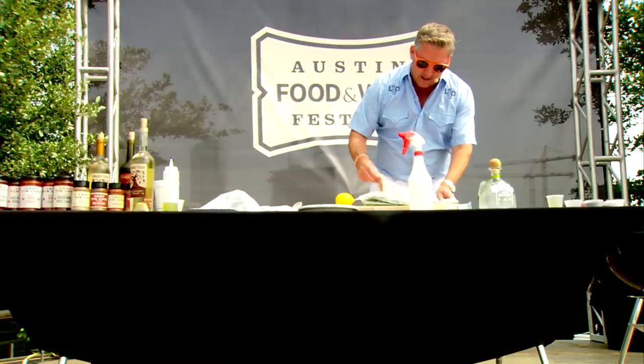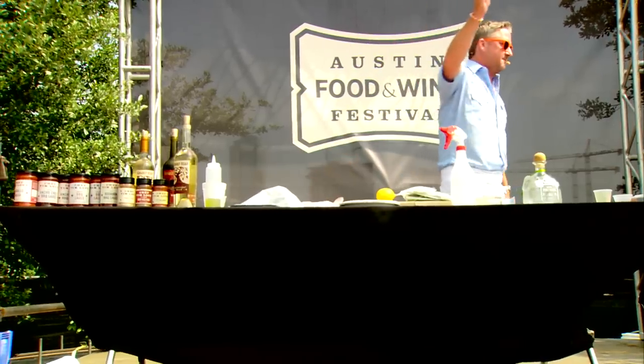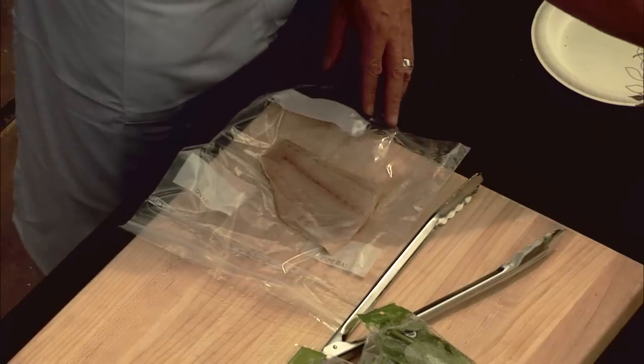Take the fish out of the bag, then put it right on top of the bag — that way you don't get anything dirty. You got a pastry brush, then dip that in the peanut oil, and we're going to paint the flesh side of the fish.